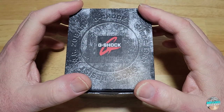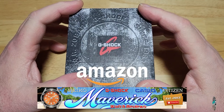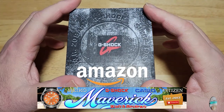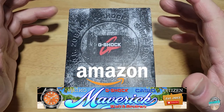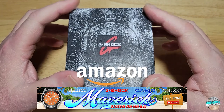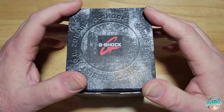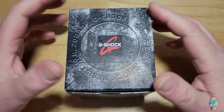First, check out my Amazon Shopping channel if you like this or any of the other watches I've reviewed. I get a very small commission if you buy from my Amazon store, so I really do appreciate it when you guys do that. I've seen the sales jump a little bit here — I'm not quite sure why — but man, I really do appreciate it.